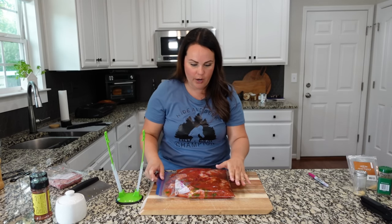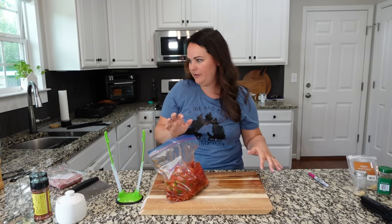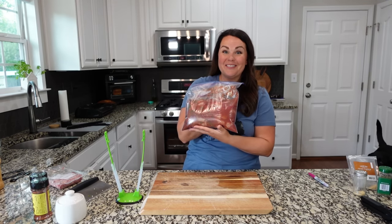I can double bag, which I always do because we don't want a disaster in the freezer. Going in the freezer.